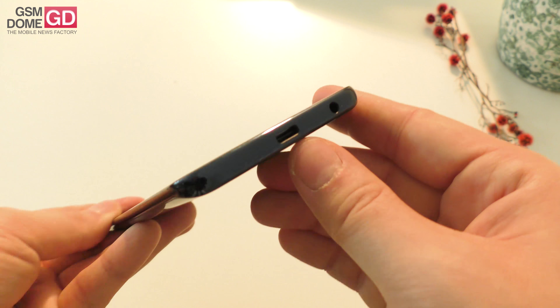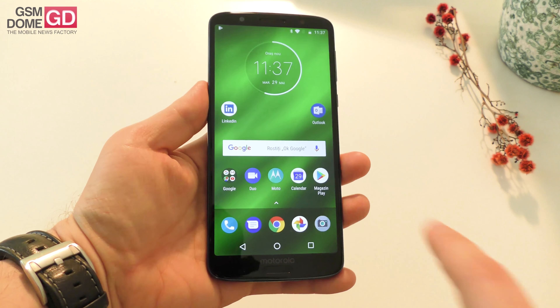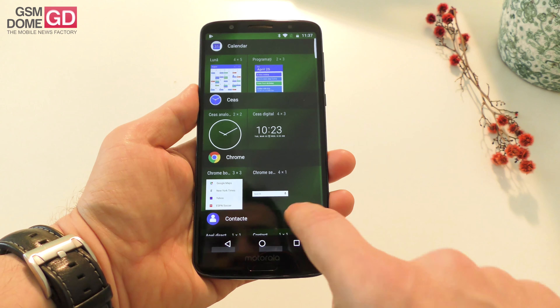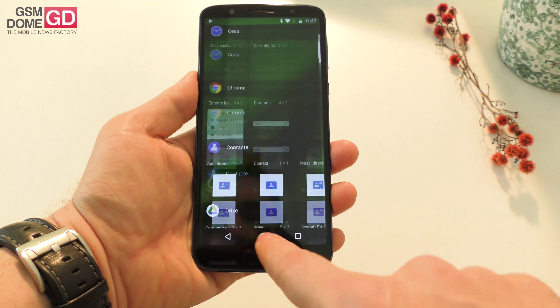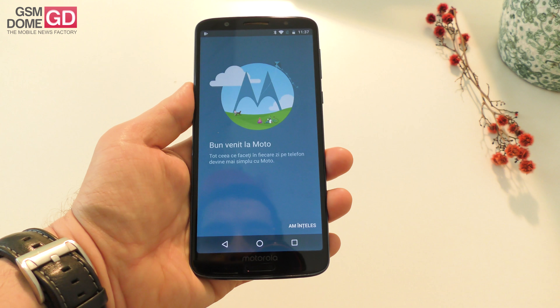Wi-Fi, FM radio, audio jack, and USB Type-C support at the bottom. Overall the price should be around 299 or maybe 300 dollars for this device.